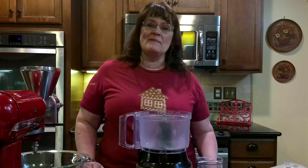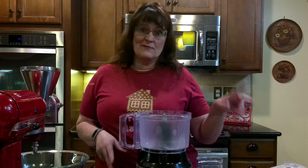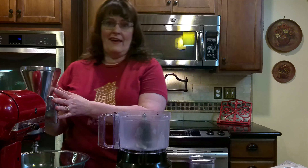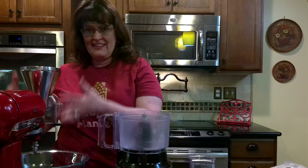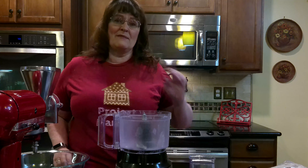Tonight we're going to be making ginger flour and ginger clay. But first you need the ginger flour to make the ginger clay. If you don't have a mill like this — it's a KitchenAid flour mill — you don't need it. I'm just trying something new.